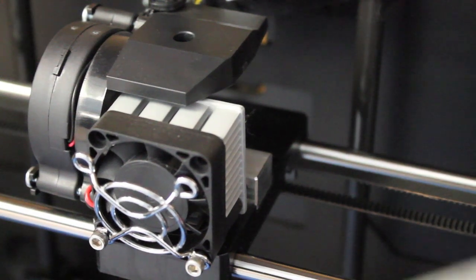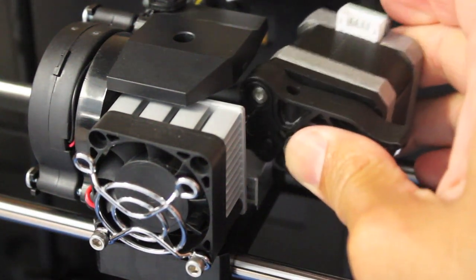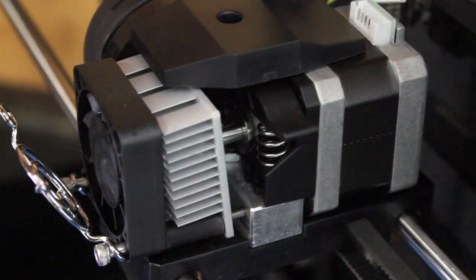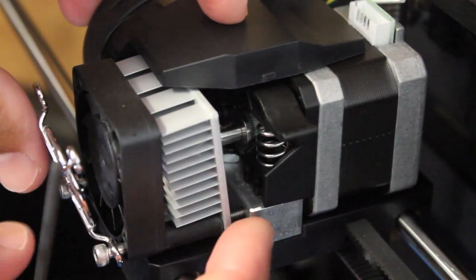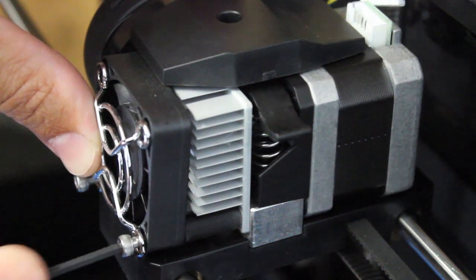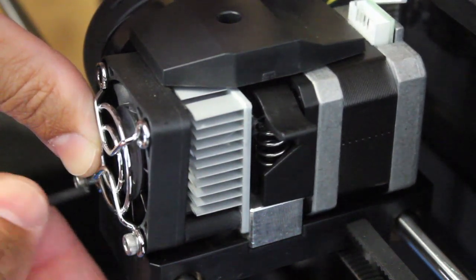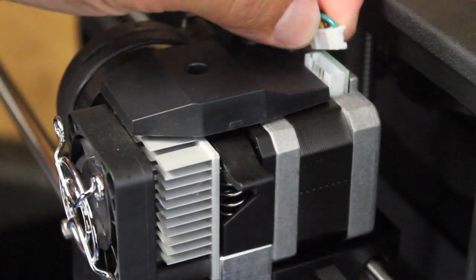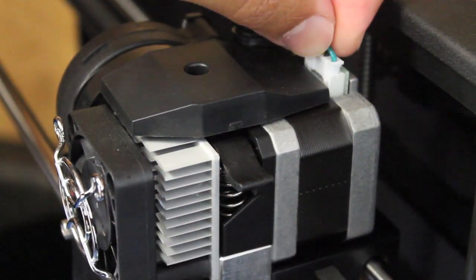Now we'll go ahead and put our motor back in place. We'll make sure that our bolts line up, and we'll use our 2.5 millimeter hex wrench again. Now that our fan and our motor are reattached, we'll go ahead and reattach the cable.